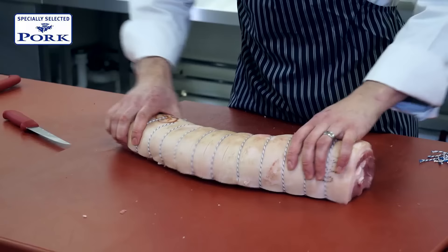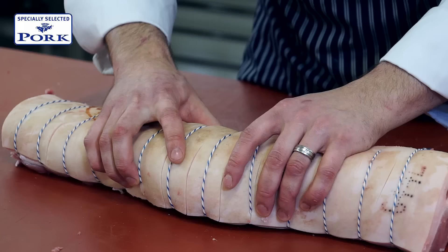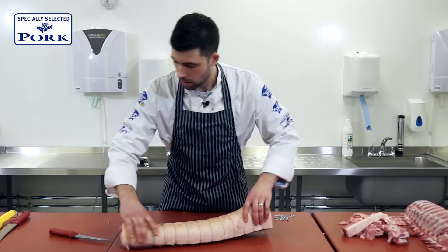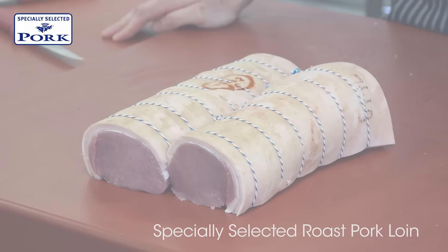That's what we want. Then all we're going to do with this now is tie it up ready for roasting. It's still pretty flexible, pretty loose, because we've only kept it together. But if you look at the other side, we've got that lovely lean pork, the nice scoring on top to give us perfect crackling, and I think that would be a terrific piece of roast pork loin, fit for any people.